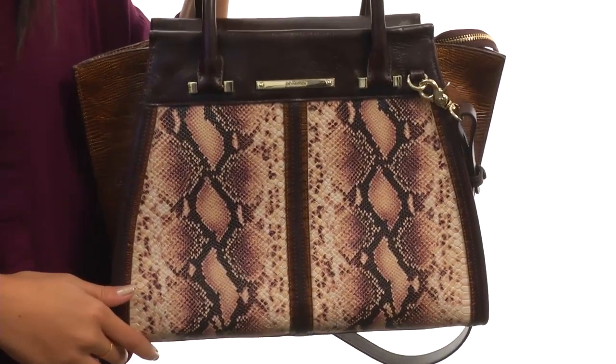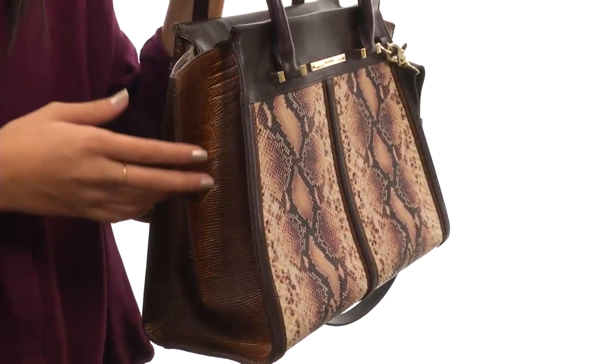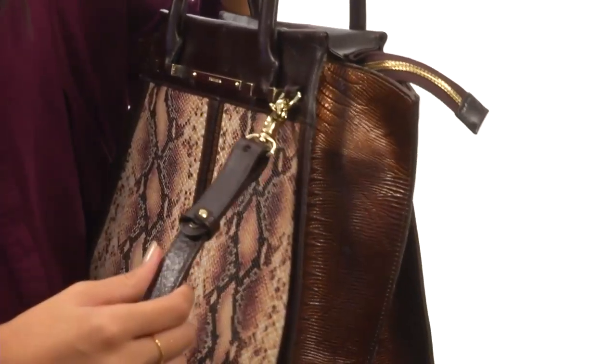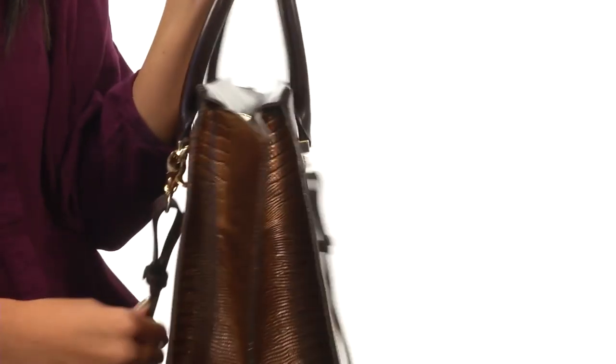How's it going everyone? It's Sunshine here to help you get a closer look at the Priscilla Satchel from Brahman. This chic satchel is made with leather and does have texture detailing that gives it lots of character. There are dual rolled carrying handles along with a detachable crossbody strap, so you can choose how you'd like to carry your bag.